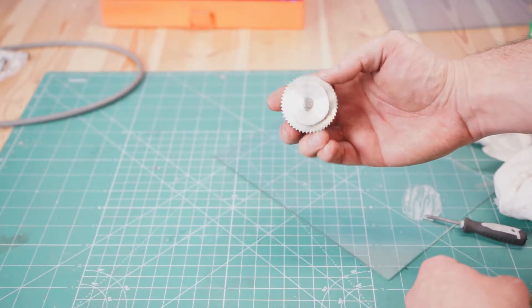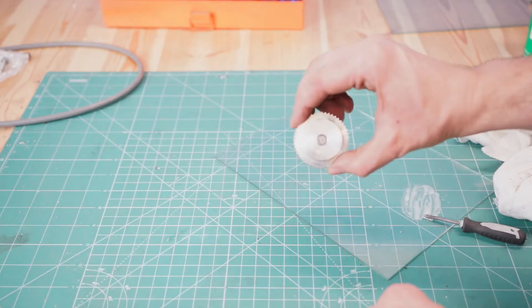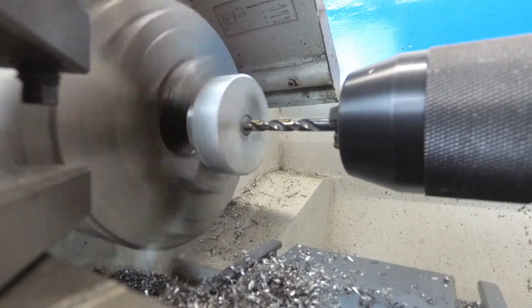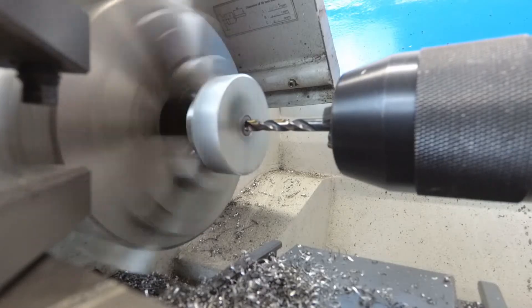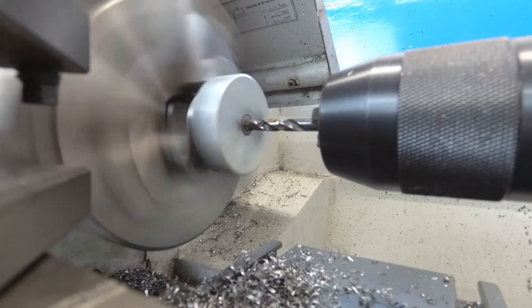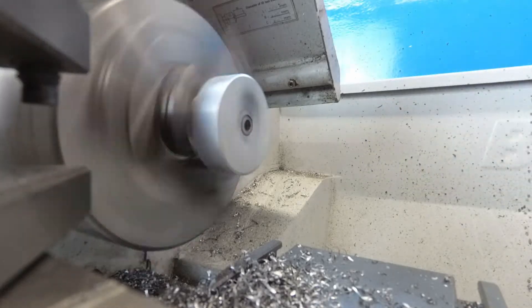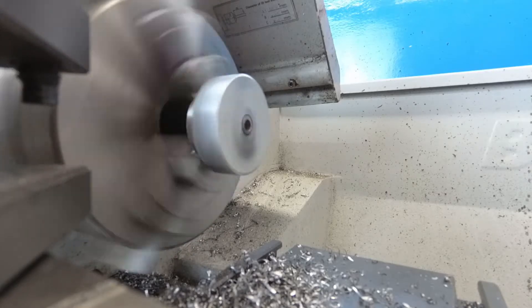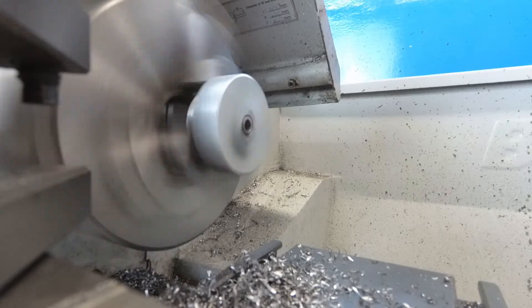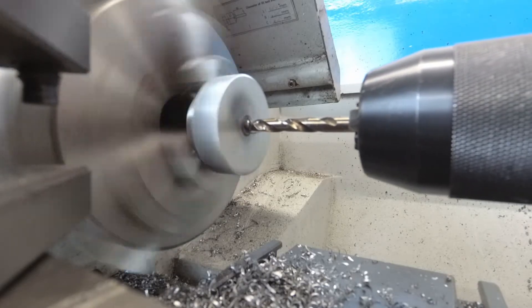I will go with another one as well. After it cures, we will try to drill the hole. Hopefully it will work. Now I'll put it inside and let it cure.